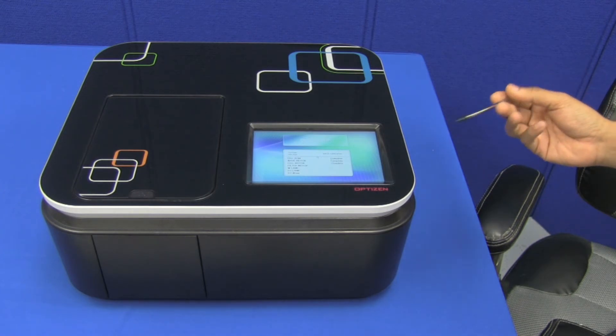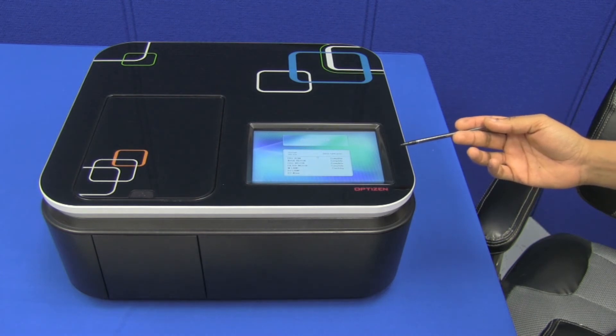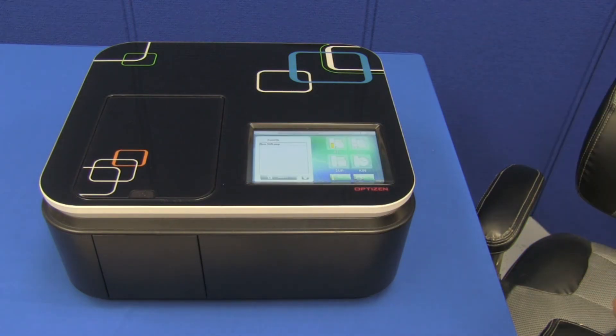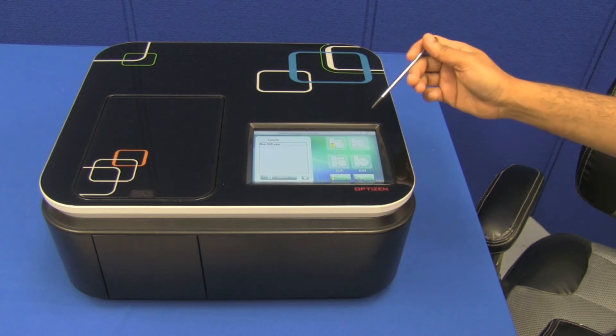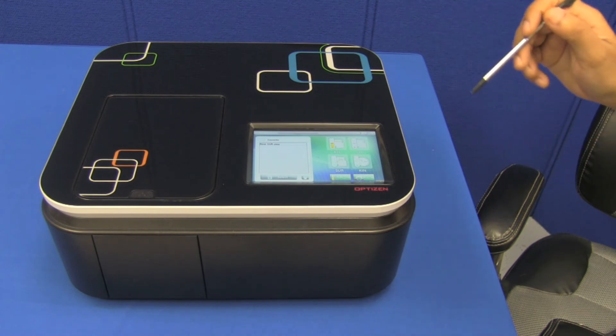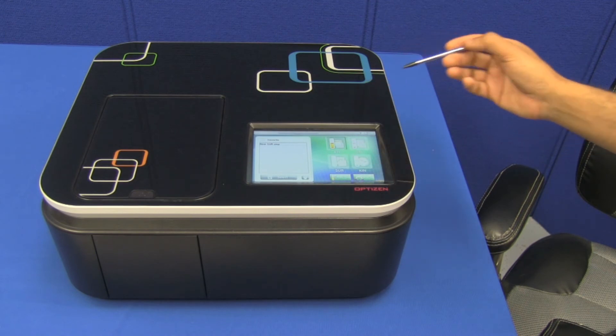Welcome to the world of Optusen. Now, that wasn't me speaking — it was the Optusen Pop. An astonishing feature; I really didn't expect to see something like this — I almost fell out of my chair when it first started talking to me. But it is a really nice feature. The touchscreen interface is your method of communication with the Optusen Pop. It's powered on Windows CE, and you can use it with your finger or the stylus — really convenient.